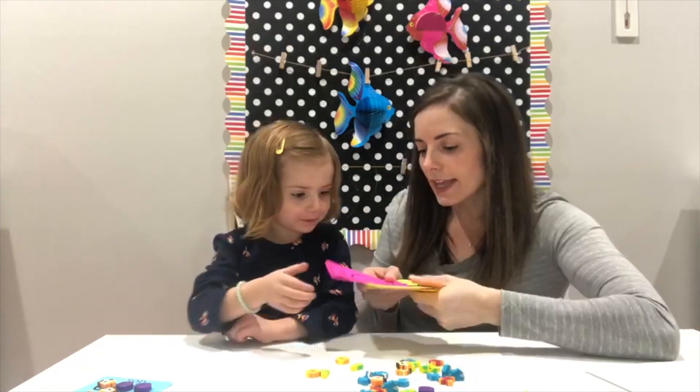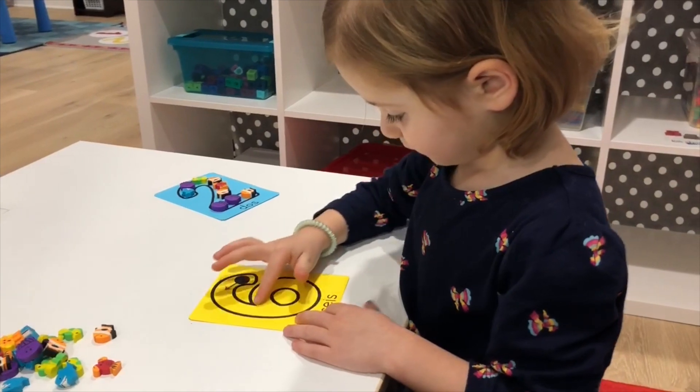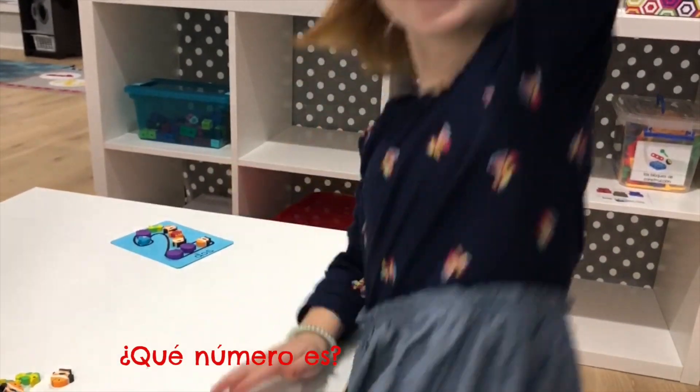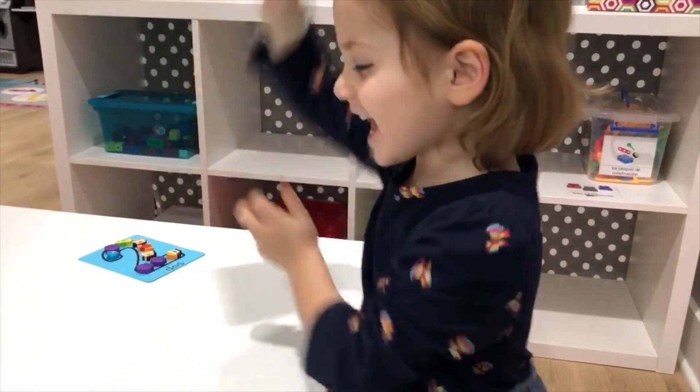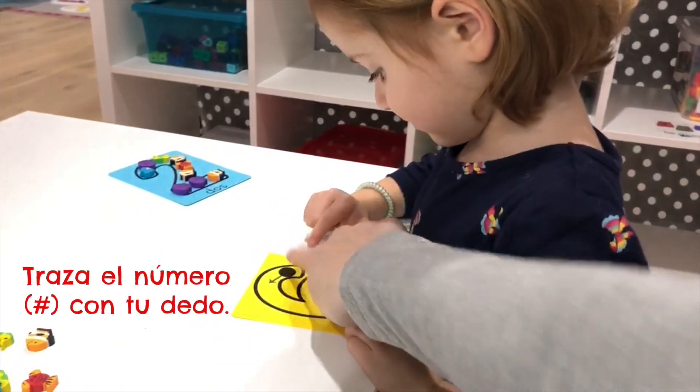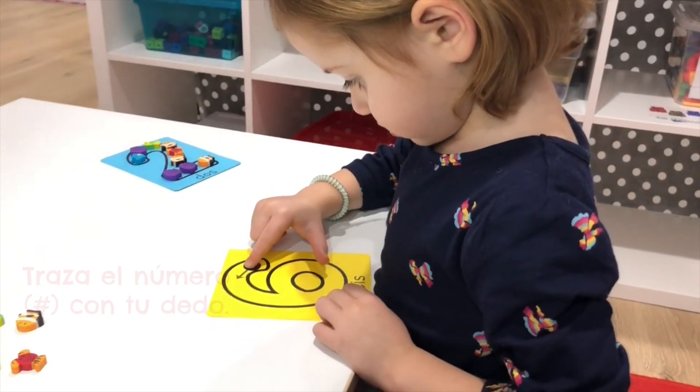Ahora, escoge otra tarjeta. Dime el número que escogiste. Excelente, ¿qué número es? Seis. Muy bien, pon el seis abajo. Usa tu dedo, empezando en el círculo negro, usa tu dedo para trazar el número seis.